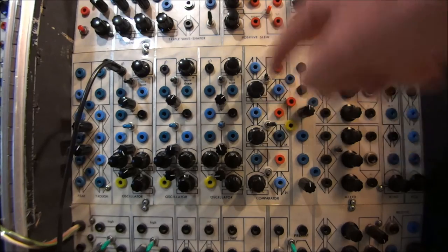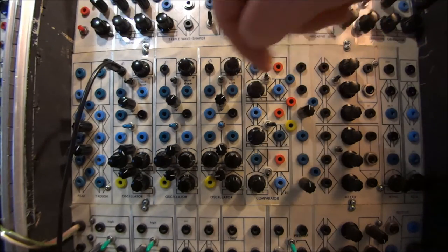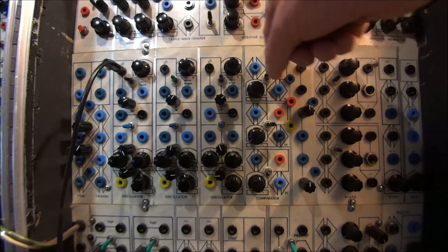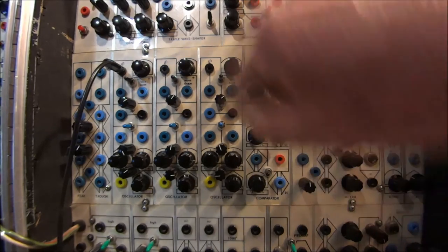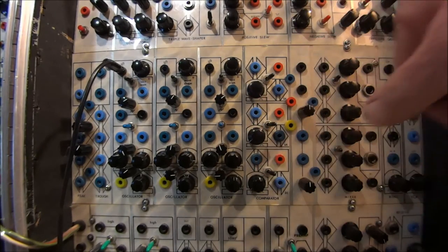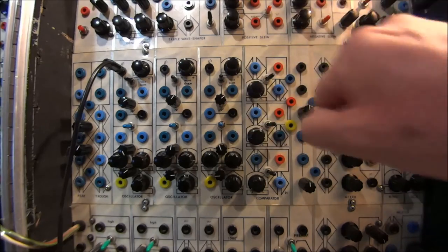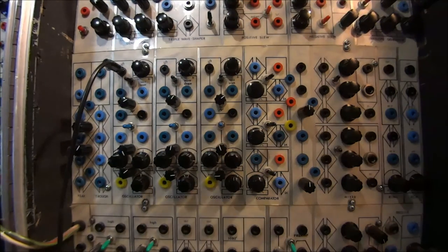Moving over to the comparators, the key change relates to the square waves available from the oscillator switch. The oscillator outputs are hardwired to the comparators. If the toggle switch points toward the oscillators on the left, the comparator output gives you the square wave of whatever pitch the oscillator is tuned to. If the toggle points to the right, the comparators work as they originally did — you can patch anything in, take it out, control it with the pot, and the pot changes the duty cycle to give you various pulse waves.